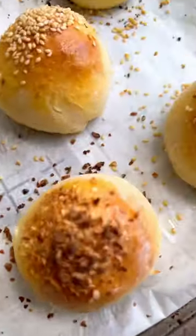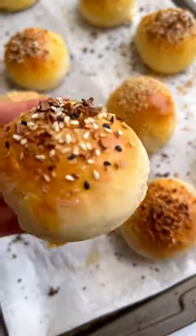Add some seasoning and bake till golden perfection. Enjoy it, guys!